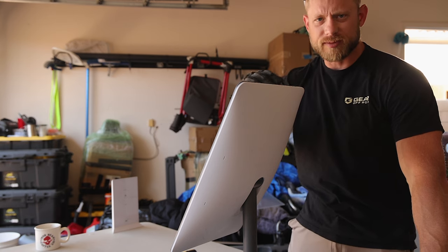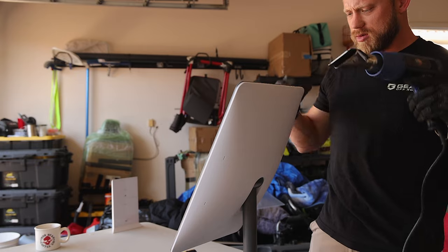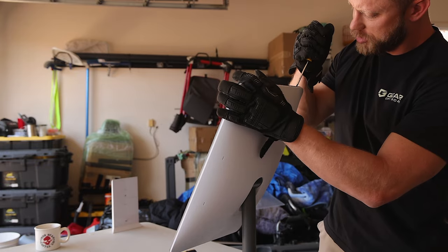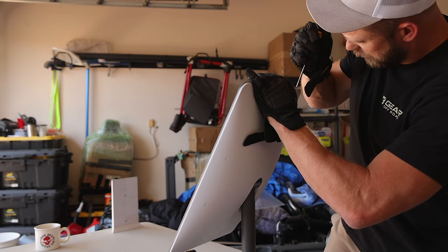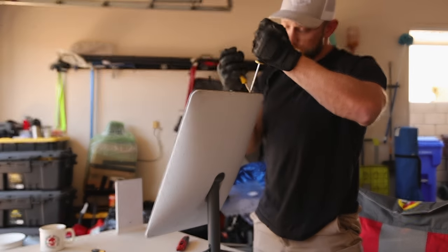I'm starting to get some separation. It's not cracking and popping, so that's great. The whole point I've been doing this is so I can go back later and put this back together. I've been using two flathead screwdrivers — I kind of wedge one and then work the other one down the gap.